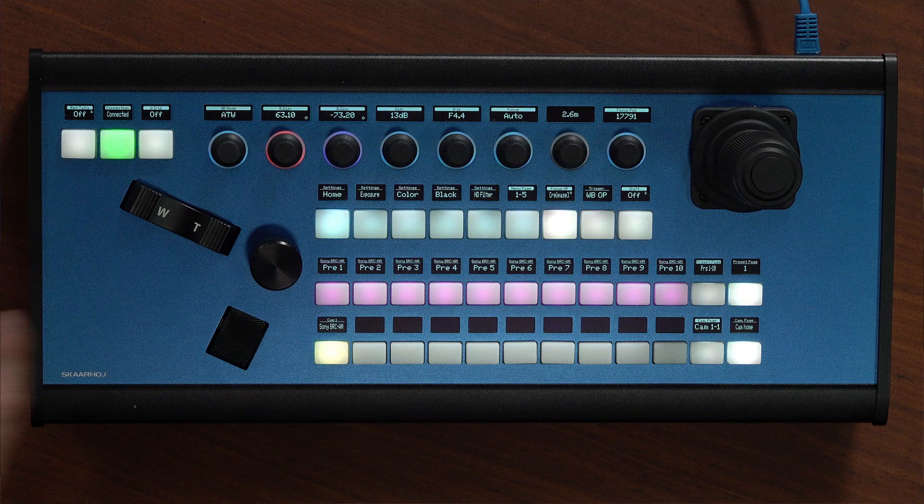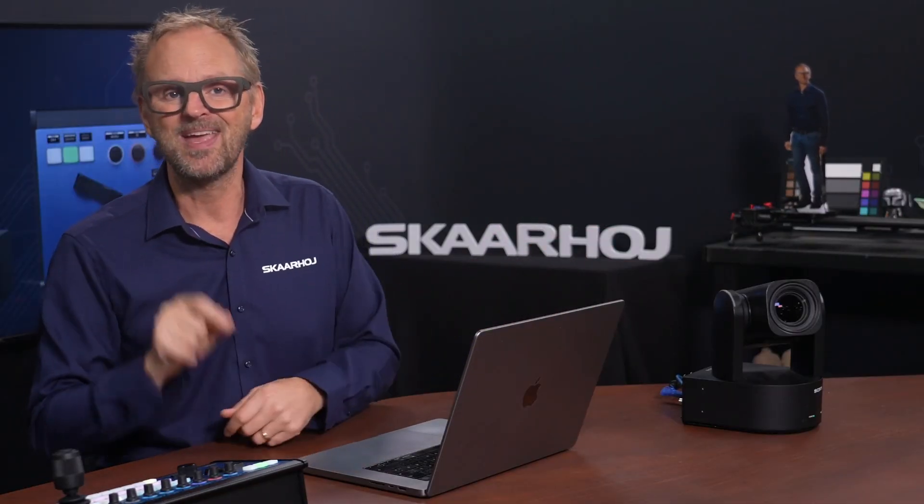With SkaHoy controllers it is super easy to mix this camera with your FR7, SRGA40, or even older models like the BRC-X400 or H800, or even PTZ cameras from other brands. SkaHoy controllers are the leading universal PTZ controllers for a reason — we make sure you have access to all the unique features of your cameras, and I'll show you exactly how that works in this video.